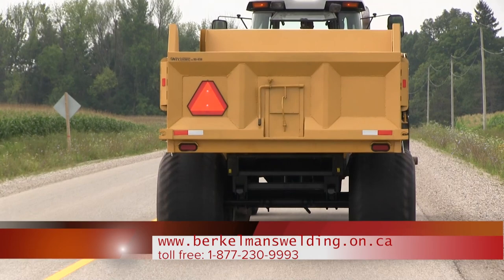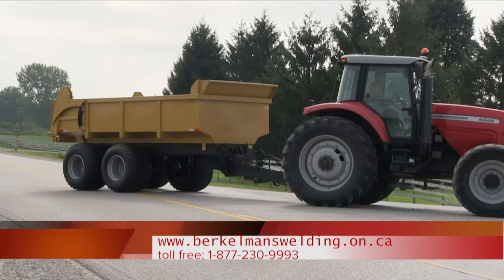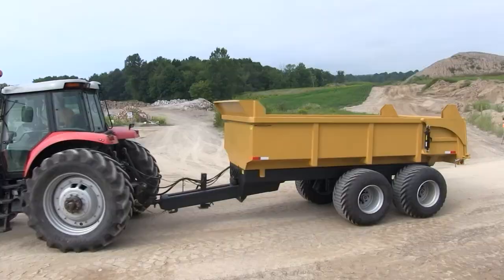Hydraulic brakes on one axle. Belt-in grain shoe. LED tail lights. Trailer weighs 9,100 pounds. Unibody construction on long sills welded to the floor.